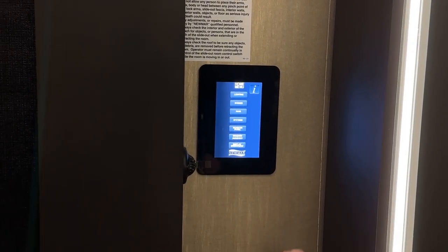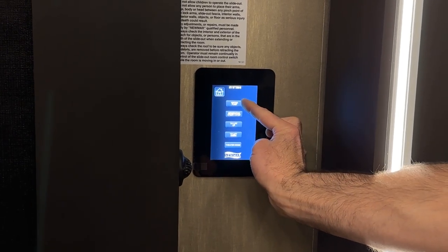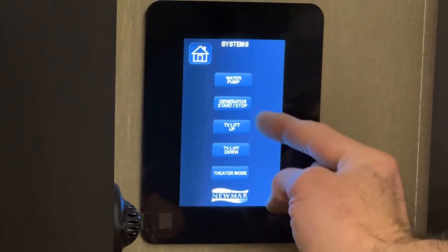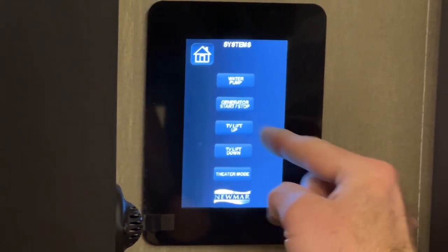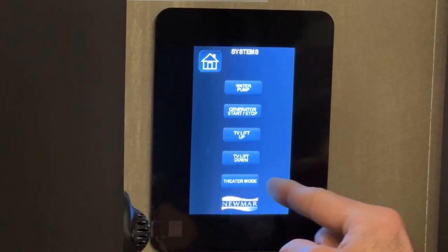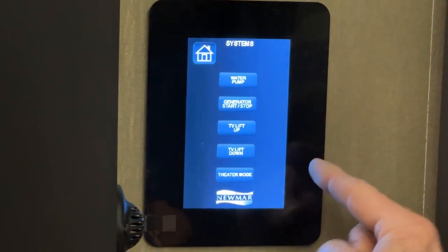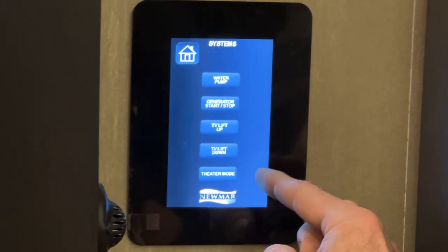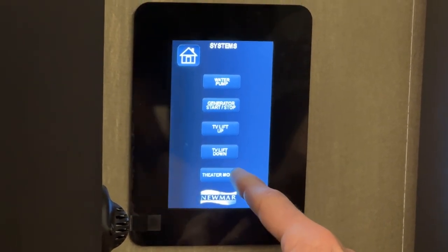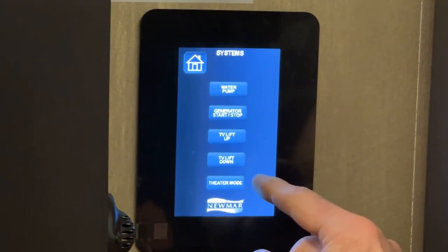Going to systems, you can turn your water pump on and off from here, start and stop your generator, and run the TV lift or televator up or down. Theater mode will run all your shades down, turn most lights off, and run the televator up — but it only works in one direction; hitting theater mode again doesn't revert everything back.